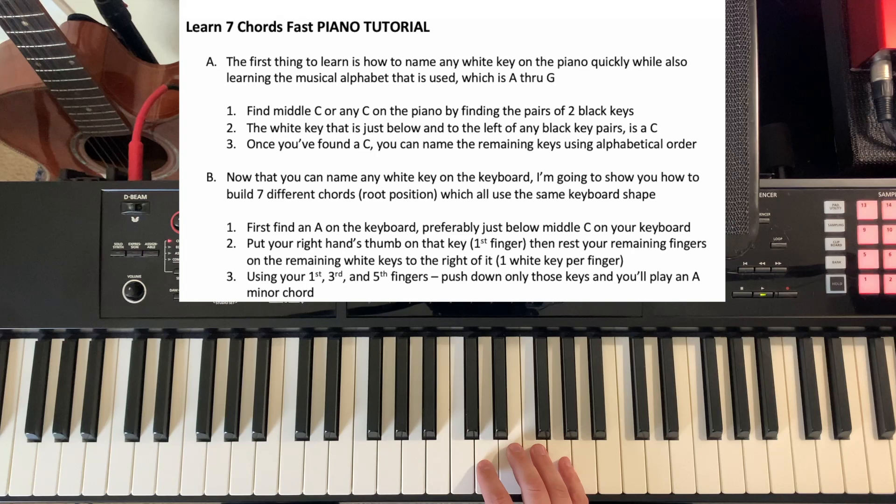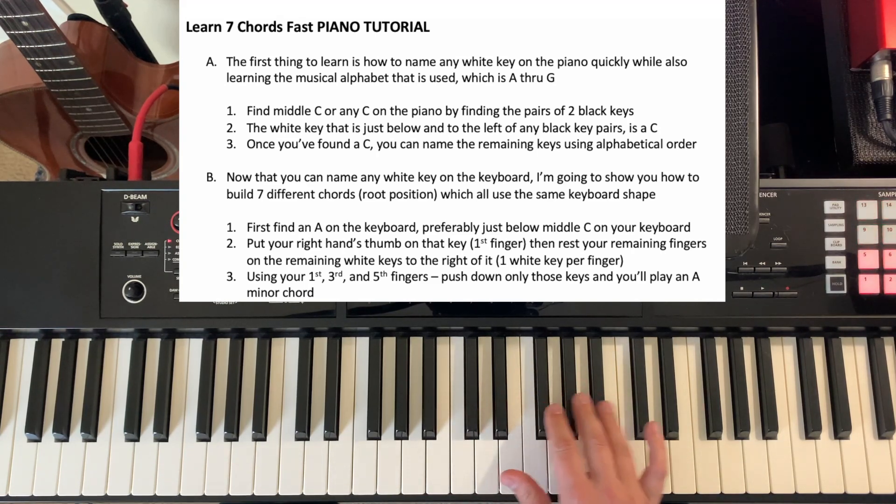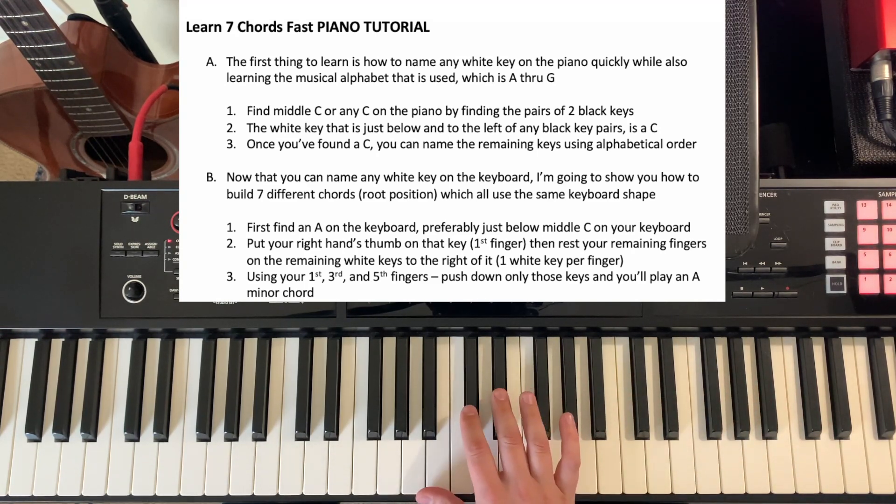The first thing you're going to do is find middle C on the piano. This is where middle C is. The way that you're going to find it is you see how we have pairs of two black keys. So wherever you see two black keys, the white key that's just to the left and below is a C.